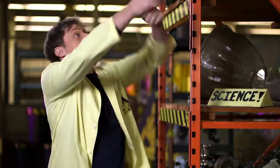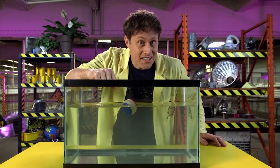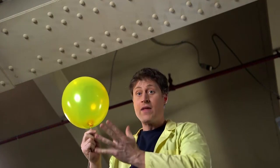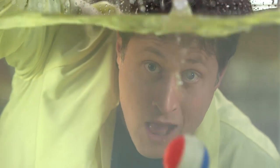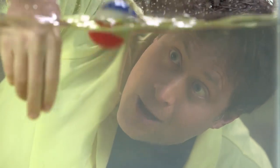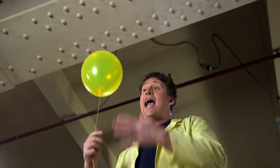Buoyancy is the tendency for things to float — things like this balloon or a ball in water. The helium is less dense than the air molecules around it, and they fall past the balloon and push it up. The ball is less dense than the water around it, so the water molecules flow around the ball and push it up. This happens because water is a fluid — the particles flow around each other. And air is a fluid too. Usually we think of fluid as meaning a liquid, but in this case, fluid means anything where the particles can flow around each other, and that includes air.